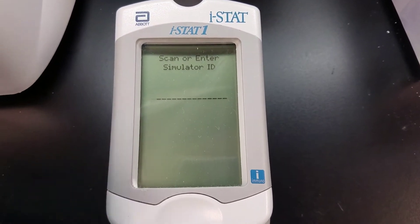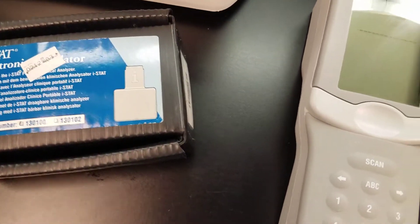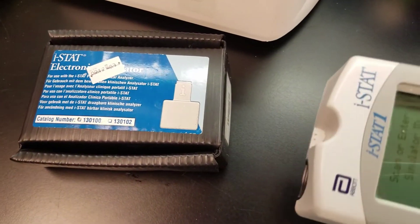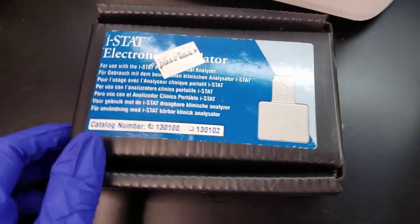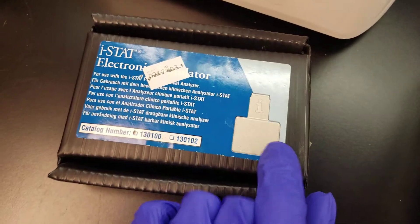We have the simulator ID as a barcode on the side of our box, so I'm going to scan that now. It's now going to say 'insert your simulator.'